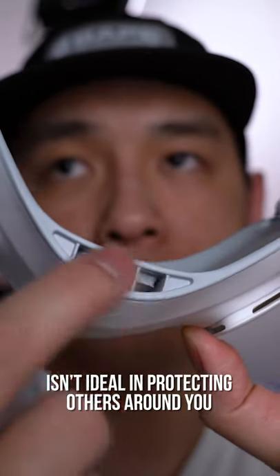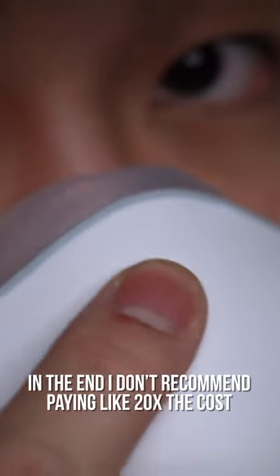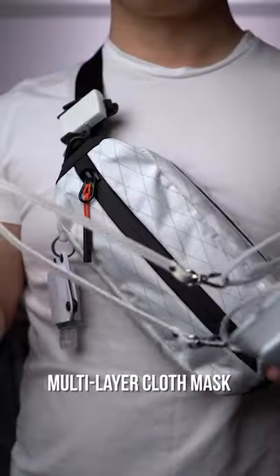The open airway cutout on the bottom isn't ideal in protecting others around you. In the end, I don't recommend paying like 20 times the cost over your classic full-coverage multi-layer cloth masks.